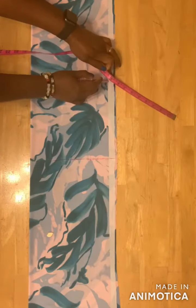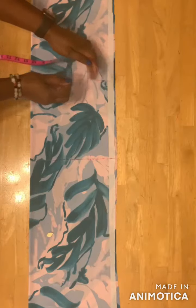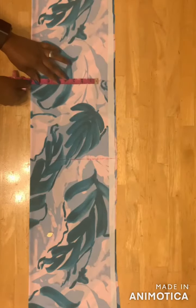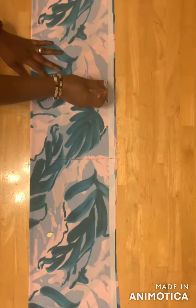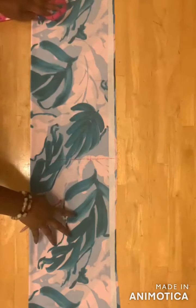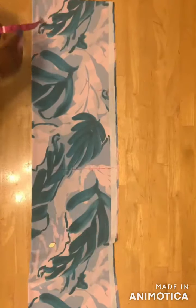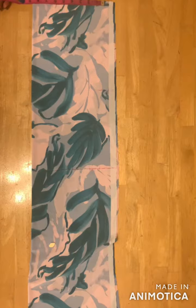On the 9-inch mark I'll take my bust measurement — divide your bust measurement by four. For mine I have 9 inches. Then on this part I'll take my waist measurement — divide your waist measurement by four. For mine I have 8 and a half inches, and I'll mark it here.